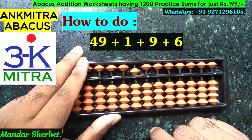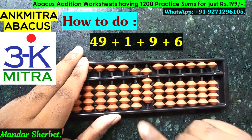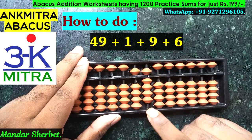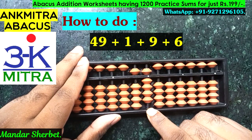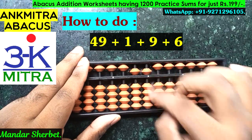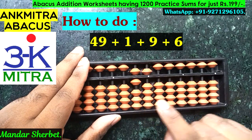The next number to be added is 9, which we can do directly — we have 9 beads available. The last number to be added is 6 on the units place. For addition of 6, we don't have 6 available, so we'll use its big friend formula, which is minus 4 plus 10. The addition of 6 is complete.